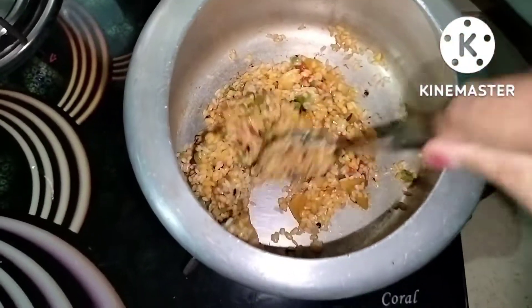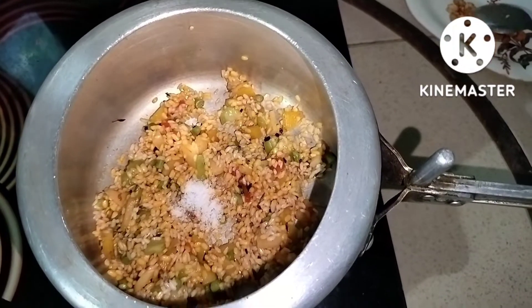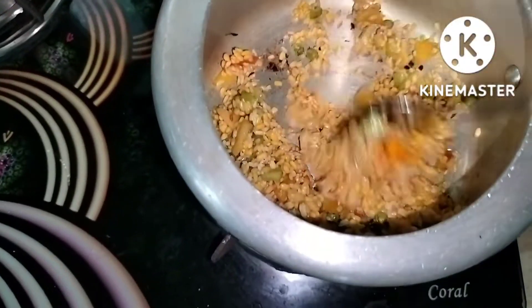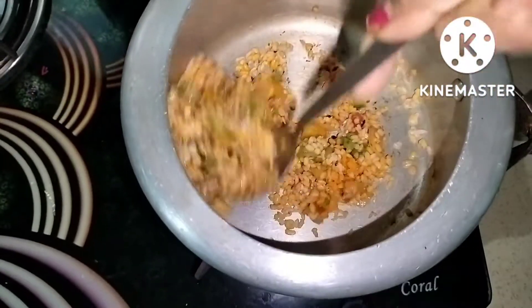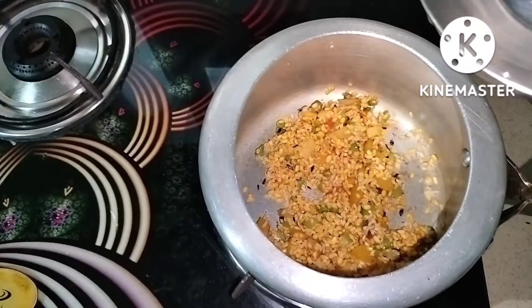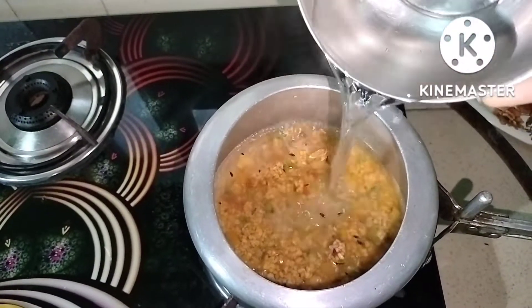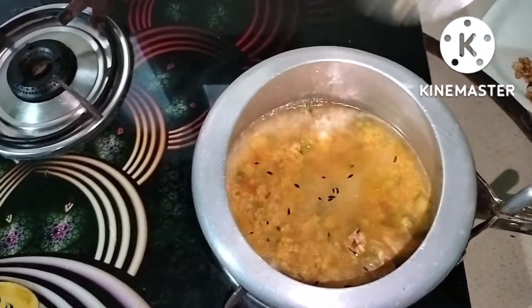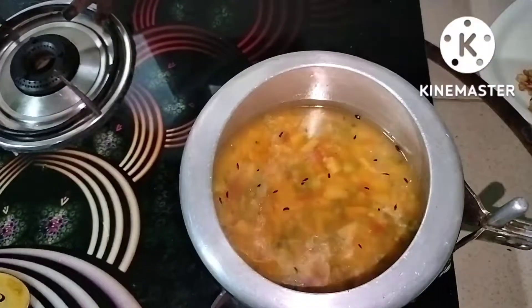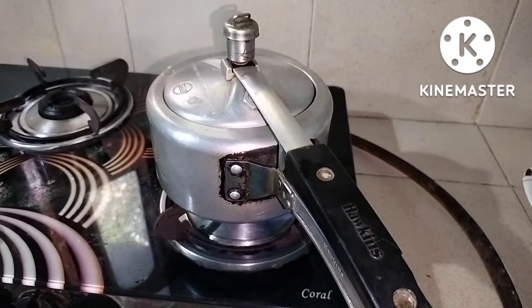I will mix the water and mix it up. I will mix the salt and mix it up. This is a mixture of starting potatoes and vegetables.